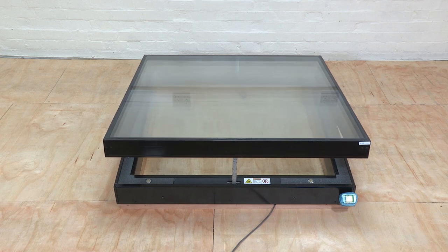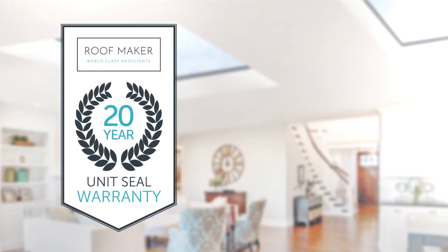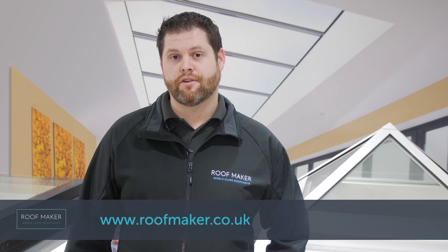We hope this video has helped to make the installation of your roof light easy and trouble-free. If you have any questions or need further information, please contact our technical department who are always there to help. And finally, we are so confident in the quality of our roof lights, they come with a 20-year unit seal warranty. For further information, please visit our website at www.roofmaker.co.uk.